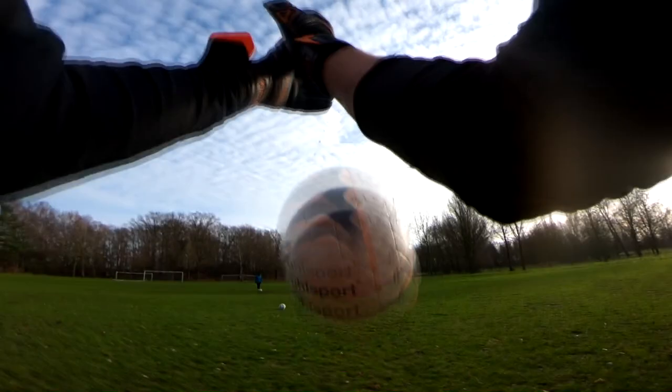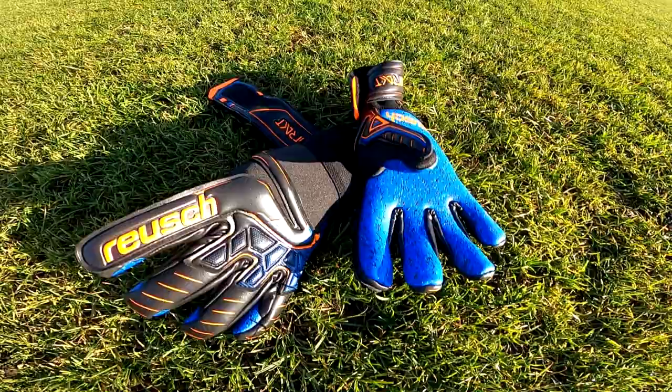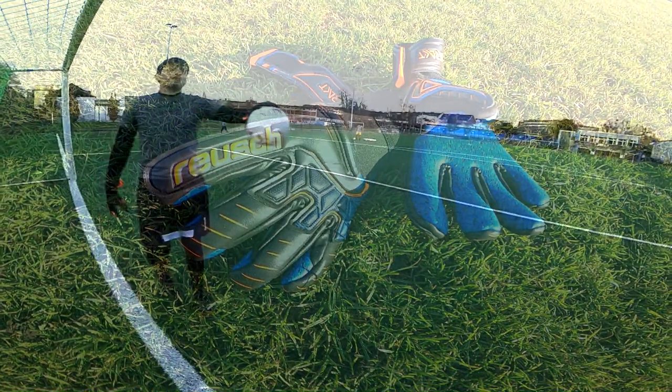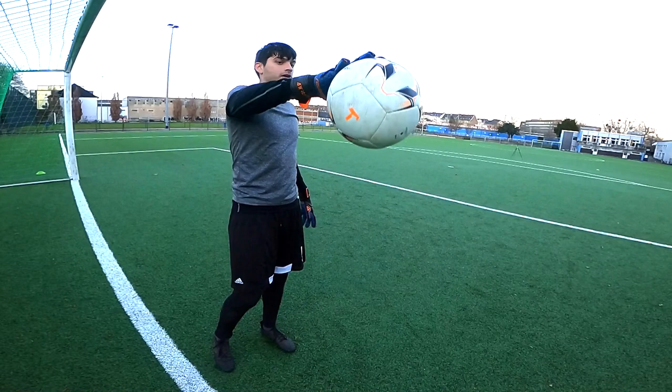Most gloves that aren't specifically made for those conditions would have a hard time, but it does bring up questions about those adhesive weather bits in the palm that seemed completely negated by a dirty pitch. After messaging my good friend Antoine at Keeper Spirit, I thought it would be best to try out the Guardians on a turf field, since no grass field in the middle of the German winter is going to be anything but a mud pit.